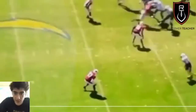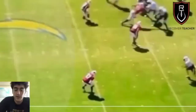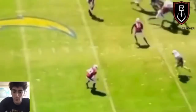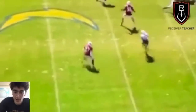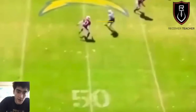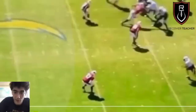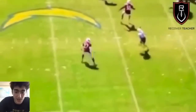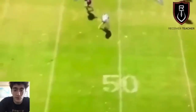Here's another example against off man — a perfect example of moving the DB laterally. Right off the ball, Keenan Allen uses a burst stem, which I've talked about on my page already. You're bursting inside and then straightening up with the defender, giving yourself a two-way go again. With off man, if you can move him laterally and force him to chase you, he's off his platform — he's no longer square, and that's when he's vulnerable.